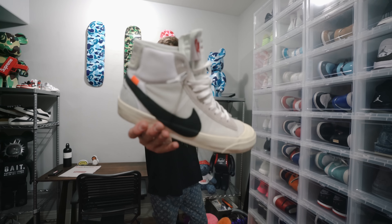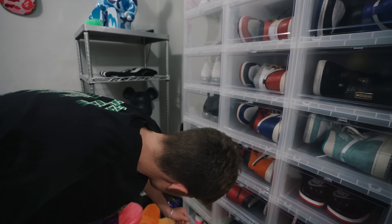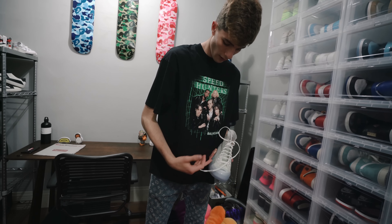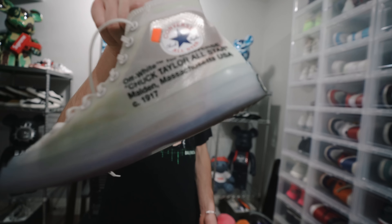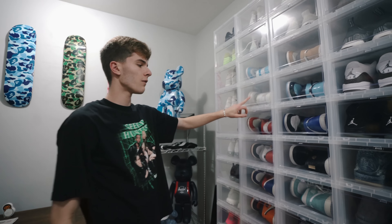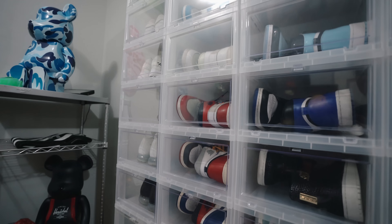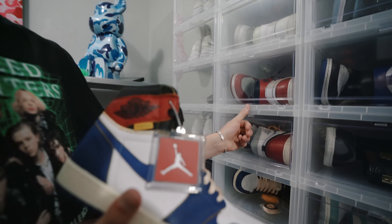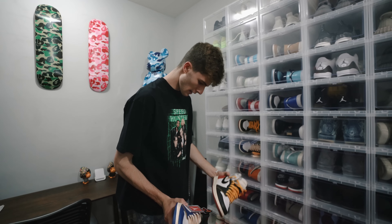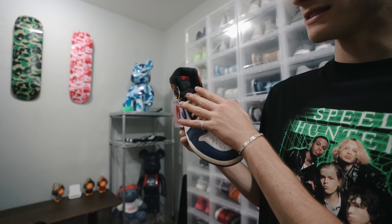I got three Blazers in my collection. The original ones right here - I think these are the best out of all of them, just the cleanest colorway in my opinion. Then also the Serena ones, these are pretty fire too, you can't really wear these with a lot though. Then we got all three Off-White Jordan ones - the UNCs, the white euro pair, and the Chicagos, all super fire. The Union ones are here too in blue and black colorway - I personally like the black colorway most.